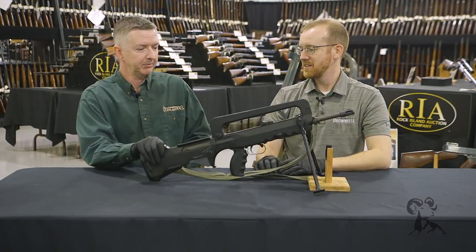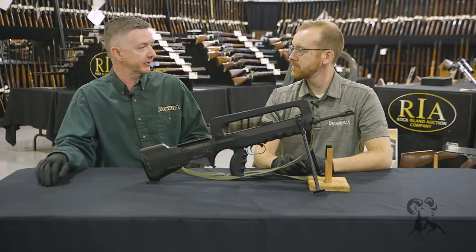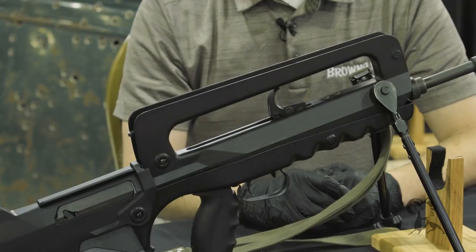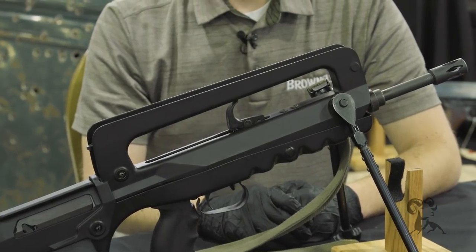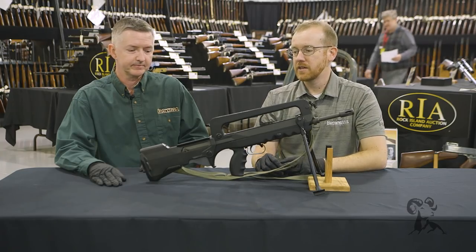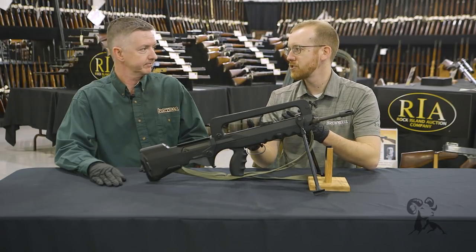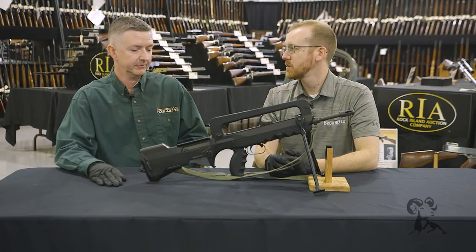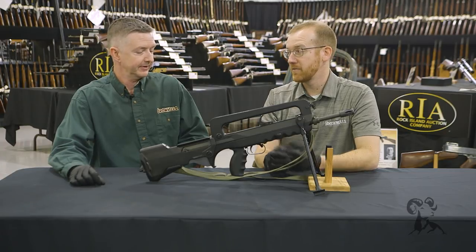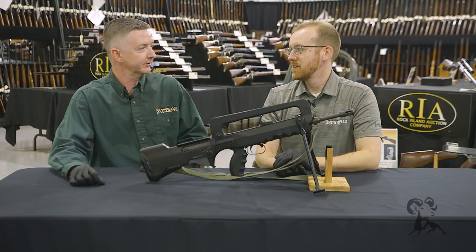Keith adds that this was France's entry into 5.56, transitioning from the 7.5 French — kind of a whole step away from France's early service rifles. The FAMAS was developed by the French at the MAS factory internally in France. Now the French are moving to the 416, which is kind of the end of the line for French internally developed small arms, a tradition that started in the 1880s — really the end of an era, just like the British with the SA80, probably their last domestically developed service rifle.